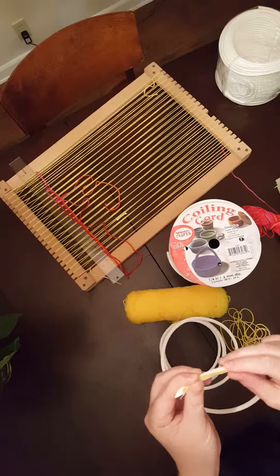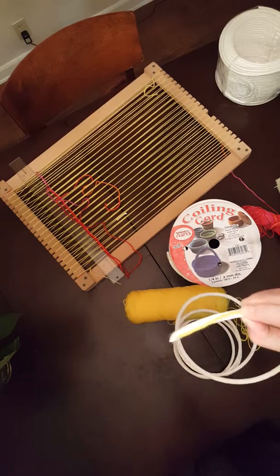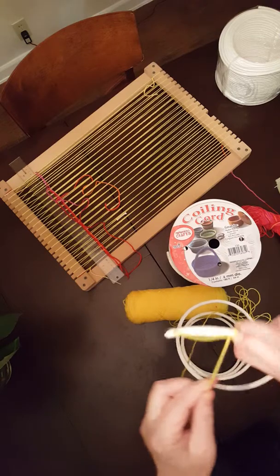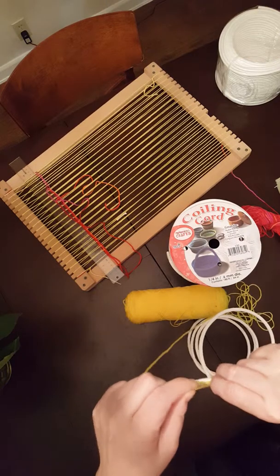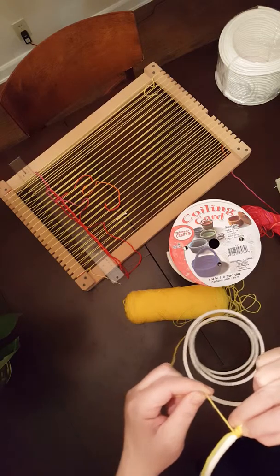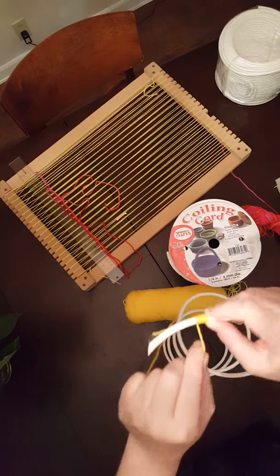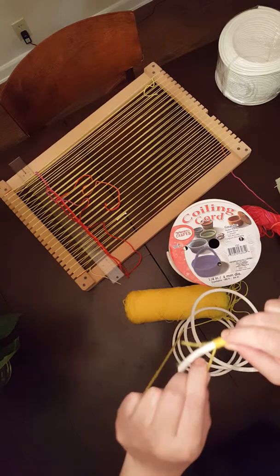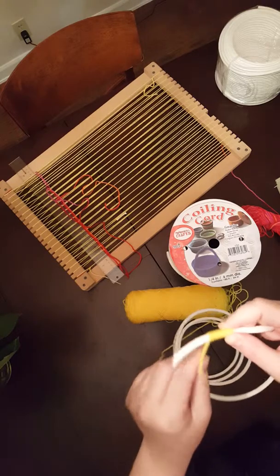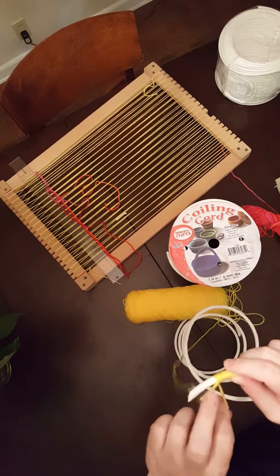We're going to lay the piece of yarn — the little tail — going the same direction. This seems counterintuitive; it's going to feel like we're going backwards, but we're not. You want to have about two inches here, and I'm holding it with my nail. What I'm going to do is start wrapping over the coiling cord and the tail end of the yarn, wrapping back over itself. I'm making sure I don't leave any gaps — I don't want to see the coiling cord anymore. I'm not overlapping the yarn but laying it right next to itself.